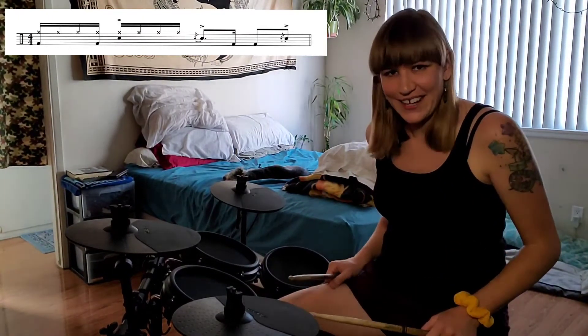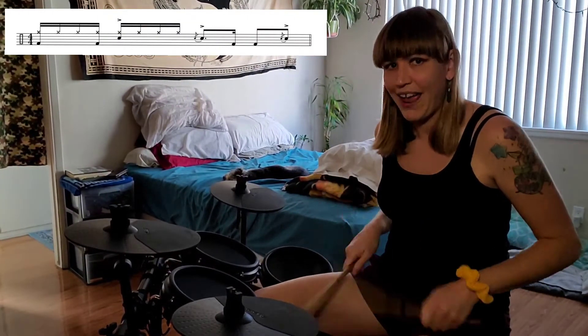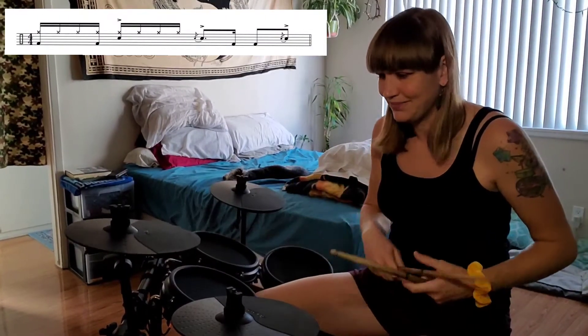We'll try that nice and slow. So yeah, two different cool fill options — they're interchangeable, you can use them, and you can work with them too, not just those two. See what you can come up with. Try playing that beat and get inventive — see what different fills you can come up with that fit smoothly and can keep the audience clapping, dancing, or whatever they're doing to enjoy your music. I appreciate you guys, and I will see you next time. Bye!